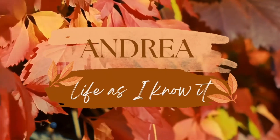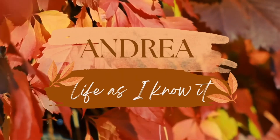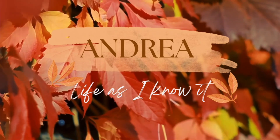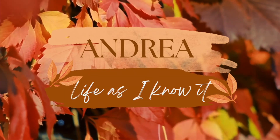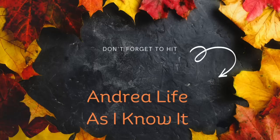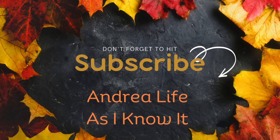Welcome back, my loves, and if you're new, welcome. I'm Andrea and welcome to Life As I Know It. Today I have a fun and quick easy fall lantern for you to make, and I also have two subscriber boxes from the Dave Christopher website. So with that being said, sit back, relax, and enjoy this video.